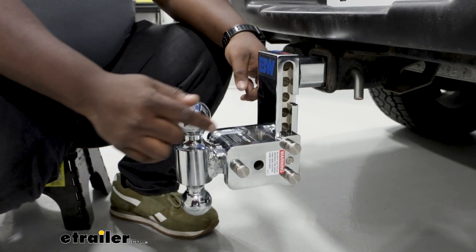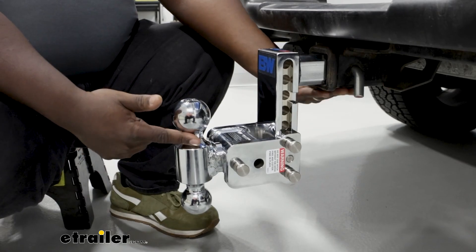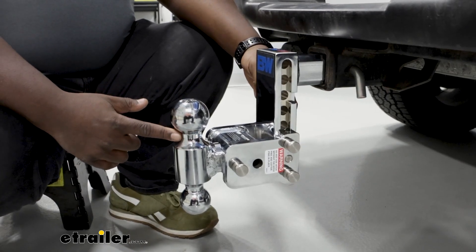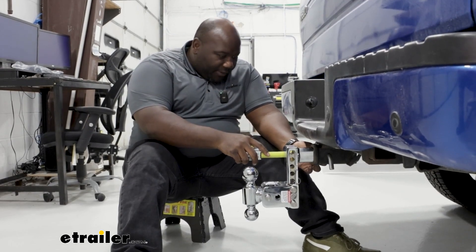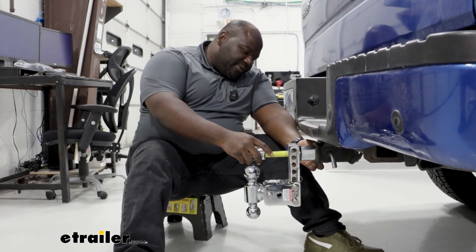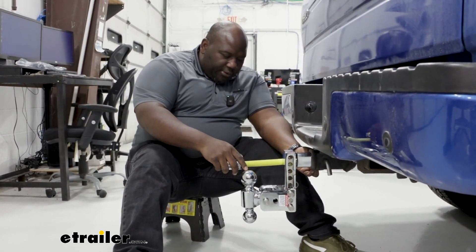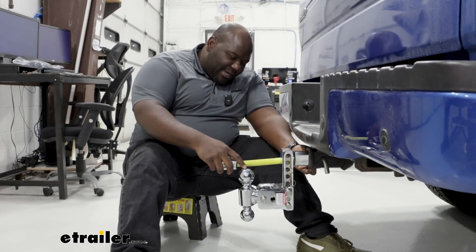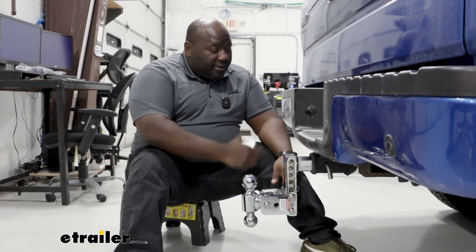One of the best features about the Tow and Stow is the fact that you can flip over your ball mount and stow it underneath your vehicle when you're not using it. Let's get some measurements to see how much we're adding to the back of our vehicle. From the center pin hole to the back of the shank you're right at four inches. Going on center to the ball you're right at ten and a half, and overall right at 12 inches added to the vehicle.